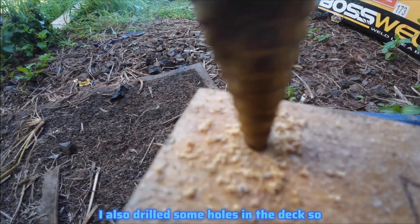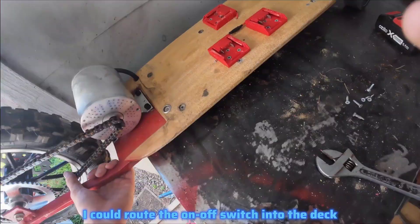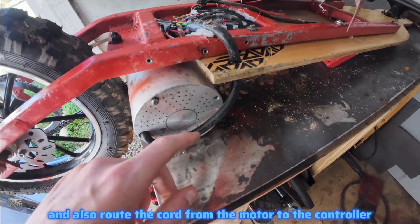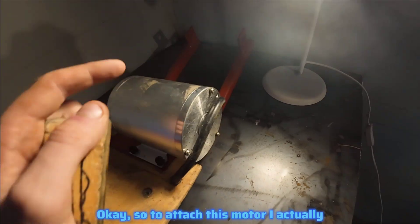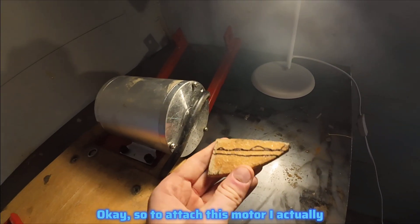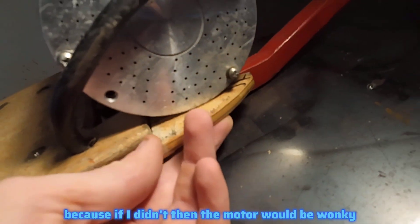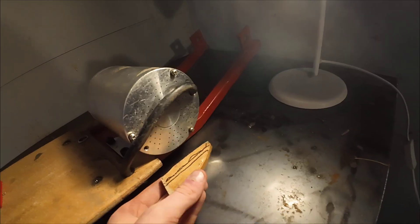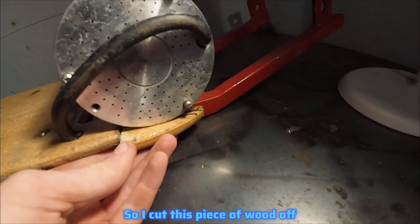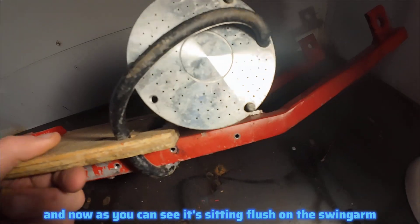I drilled holes in the deck so I could route the on/off switch into the deck and also route the cord from the motor to the controller. To attach the motor, I had to cut another piece off the deck — a little piece that, if left on, would make the motor wonky and cause the chain to keep popping off. After cutting that piece of wood off, the motor now sits flush on the swing arm.